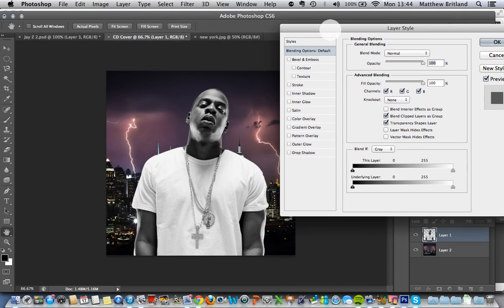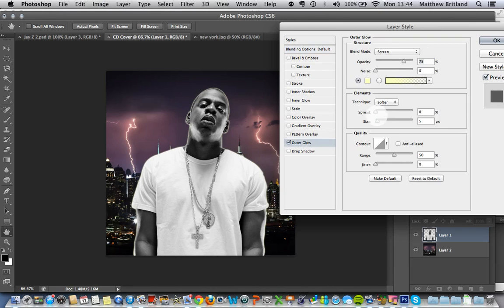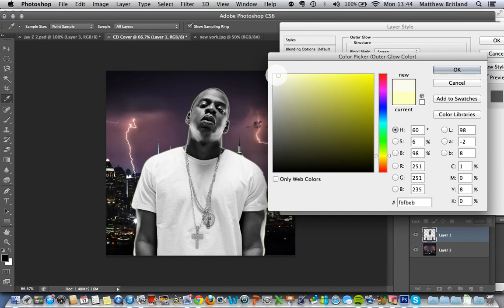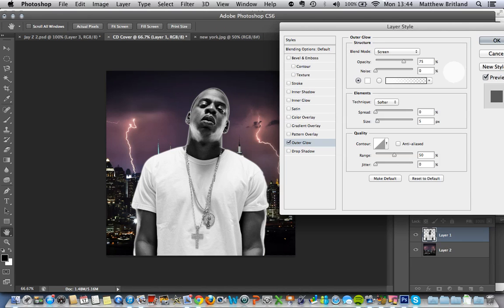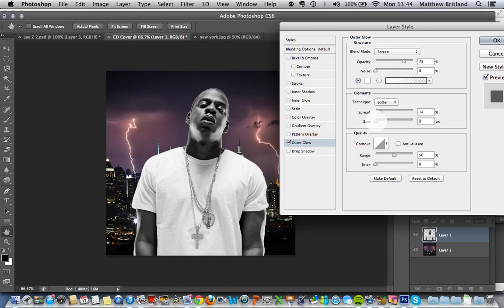I'm just going to go to Blending Options at the top. I've got loads of different things — I could put a stroke around it, for one. What I'm going to do is an Outer Glow. At the moment it's yellow, so let's move that to white. He's got a little bit of a glow around him now. You can obviously change the spread and size of that — I want it a little bit more subtle than that.